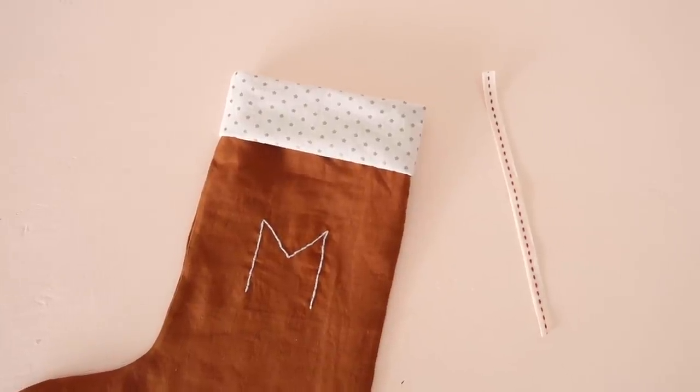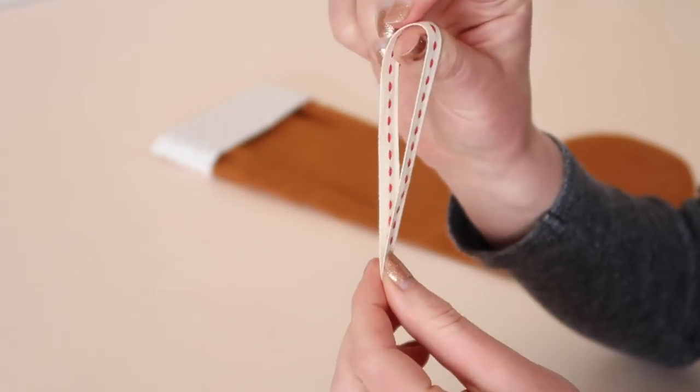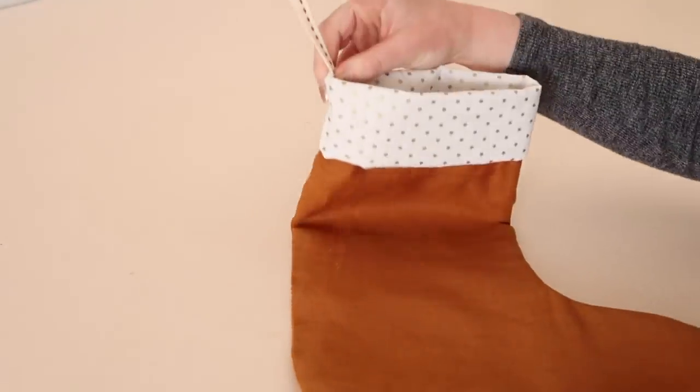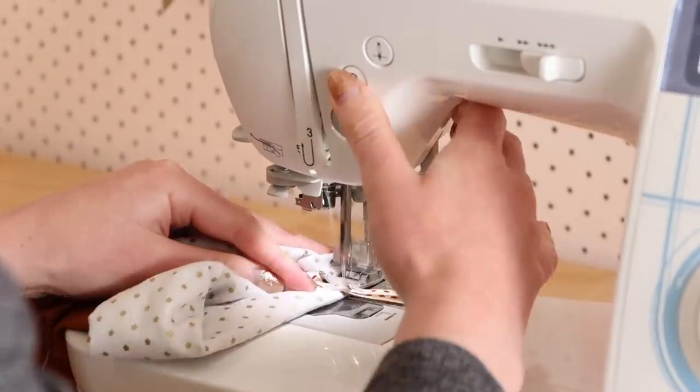Then to finish your stocking, take a piece of ribbon about 20 centimeters or 8 inches long and fold it into a loop. Stitch the loop to the inside side of the stocking to be able to hang it up.